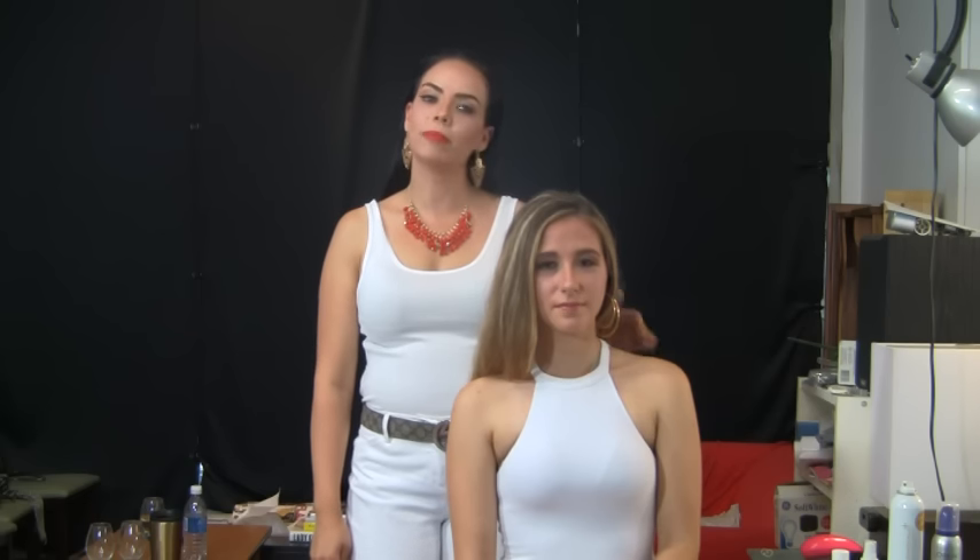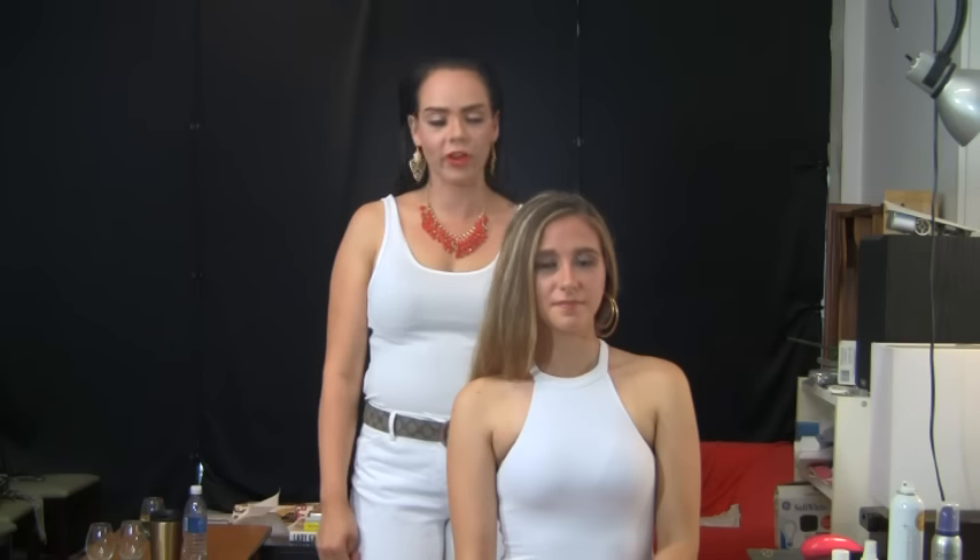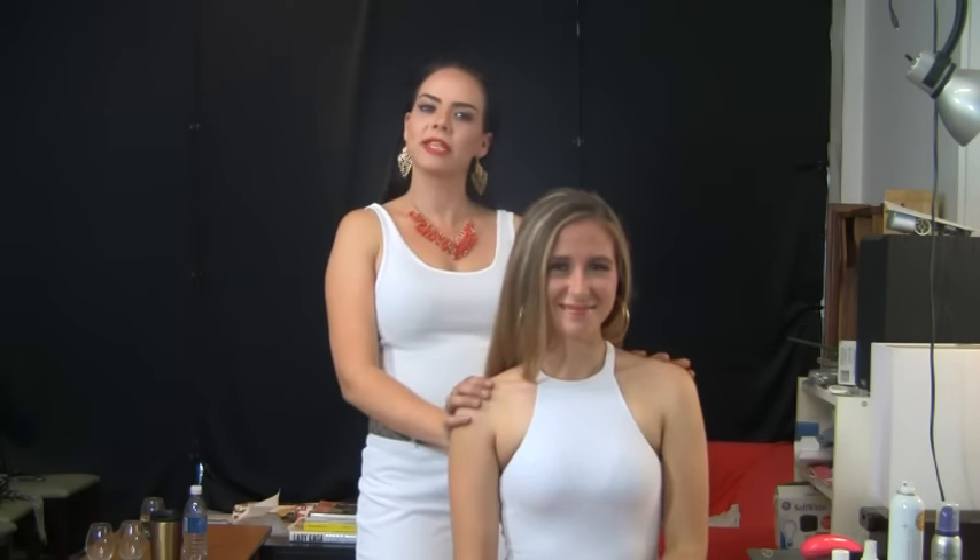Hi, my name is Katrina Berry and on behalf of TipScene I want to show you a step-by-step tutorial on how to do a high party ponytail. As you've seen at the Met Gala 2015, Kim Kardashian and Beyoncé wore it very well. It's very simple to do and my model Mara is going to be the example of how to do it step-by-step for you today.